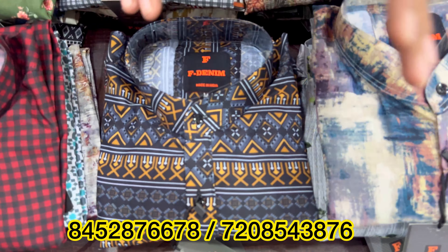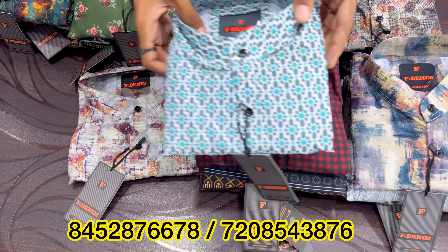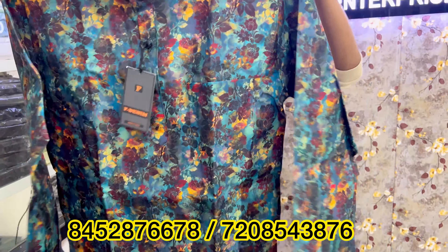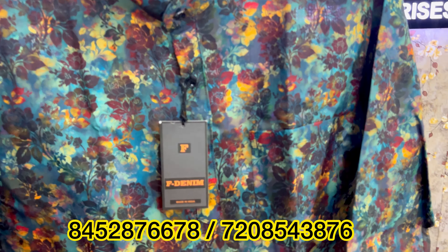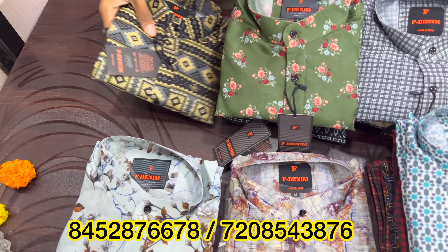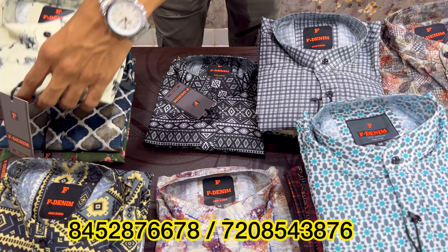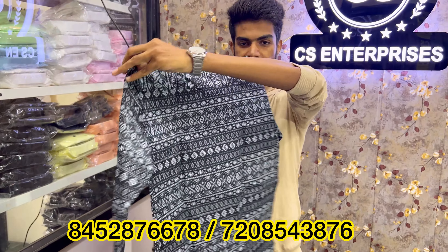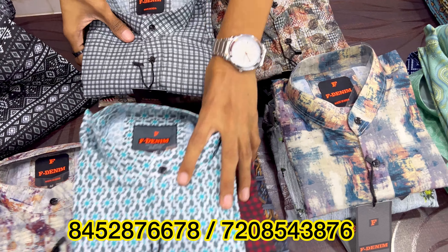This is a marketer — this is a royal print. It has all types of prints: abstract prints, royal prints, floral prints. So for your wedding season, you have to get these too. There are also checks available. This is a worldly print design type — all Chinese colors. As I opened it, you can see a lot of variants. You can see these prints on your counter. This has a lot of floral designs and a lot of work. I also showed you the sleeves and buttons.